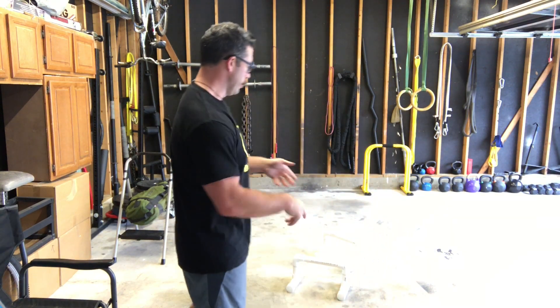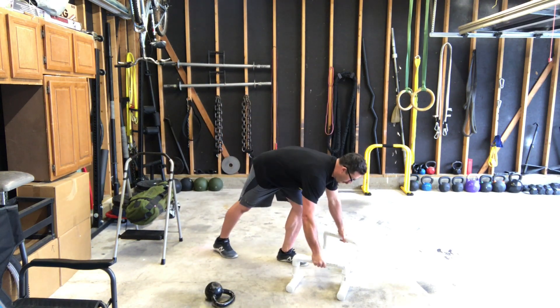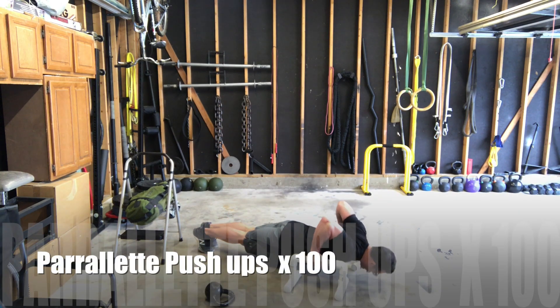I'm not going to do all hundred reps but you guys get the point. Now from there we're going to go into the push-ups, and again I'm not going to do all hundred reps, but I'm just going to show you. These guys right here, neutral. Feet locked in all the way.